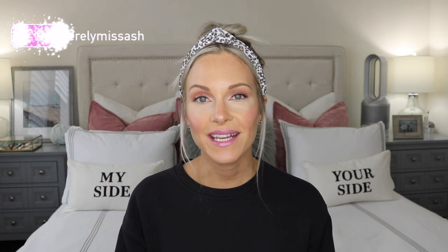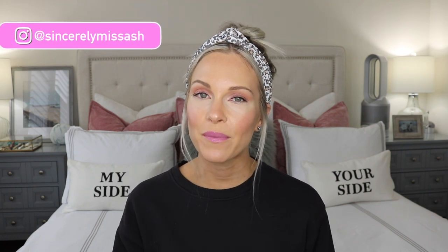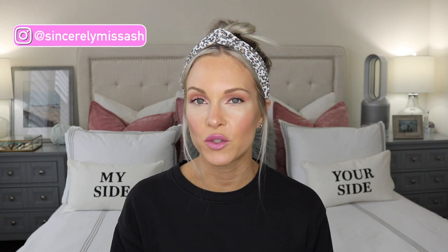Hey guys! Welcome to today's video and welcome back to my channel. So in today's video, I'm going to be sharing my product empties with you all. I think the last time I did a product empties video was towards the end of July, so between August and September I have accumulated some more products to show you.